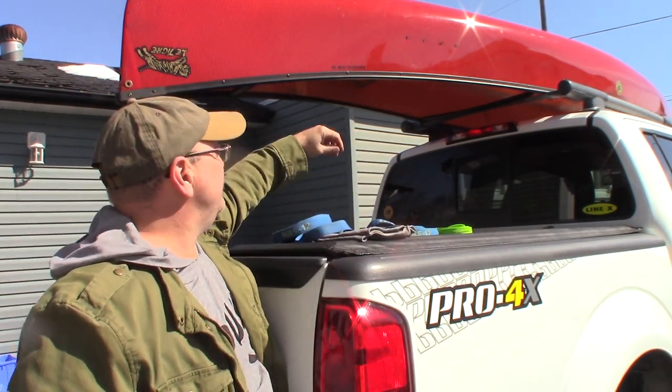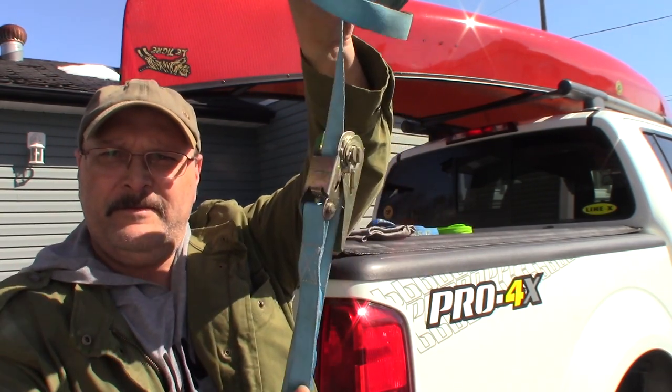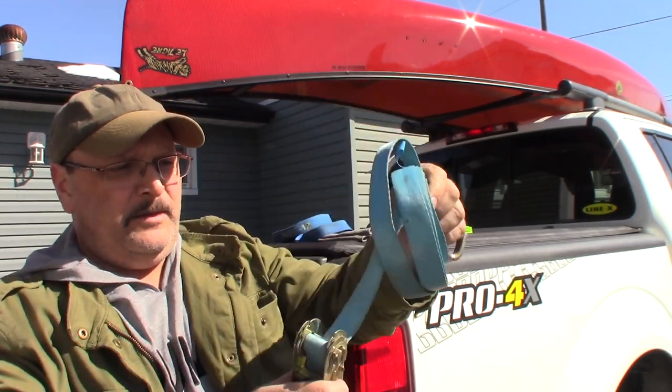I have a few different kinds of straps and I'll show you the difference. I'm going to start with what I believe you should avoid, and that's this one right here — the old famous ratchet strap. These things are awesome, they're great, they will crank anything down tight. I have multiple ratchet straps and I've been using them for years, but I don't use them with my canoe.